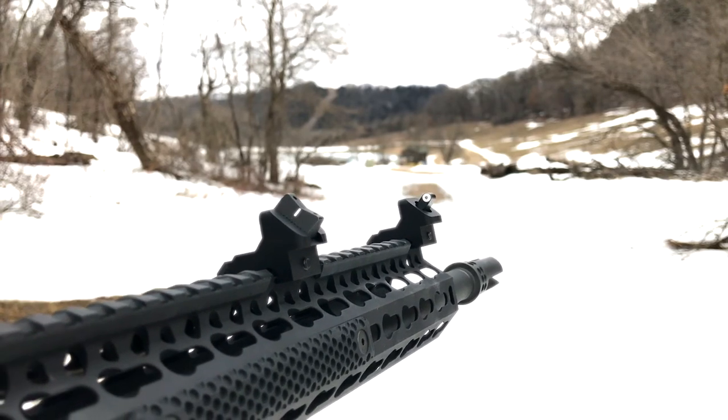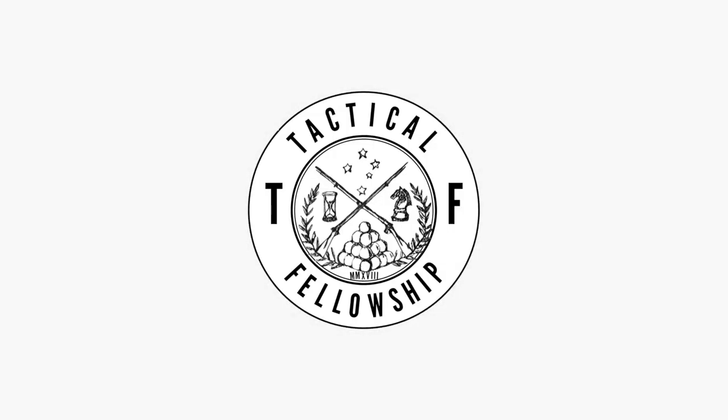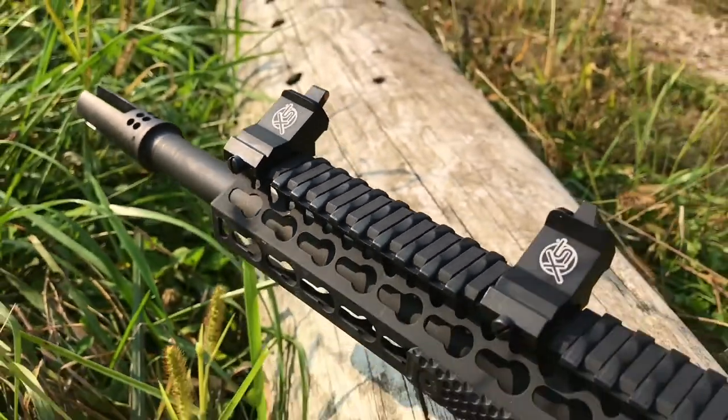What's up everybody, Ben Wah here and welcome to Tactical Fellowship. Go ahead and hit that like button if you bought the original XTI, and why not subscribe if, just like me, you're looking at buying the XTI2 made by XS.